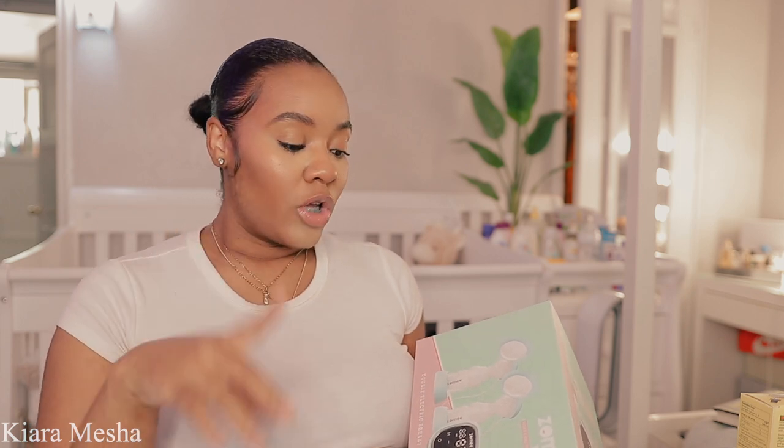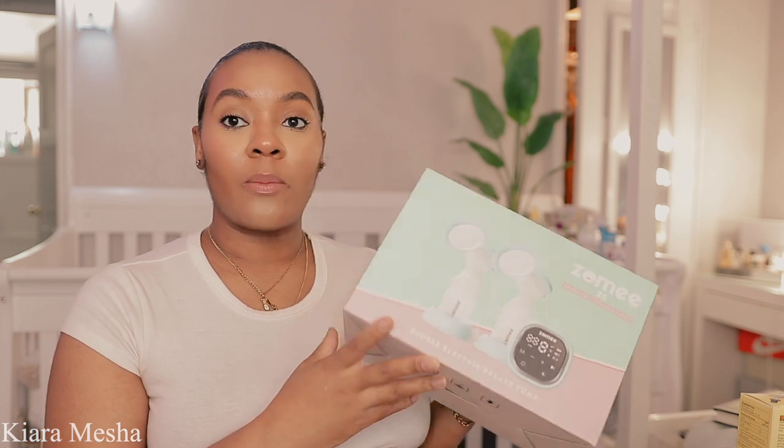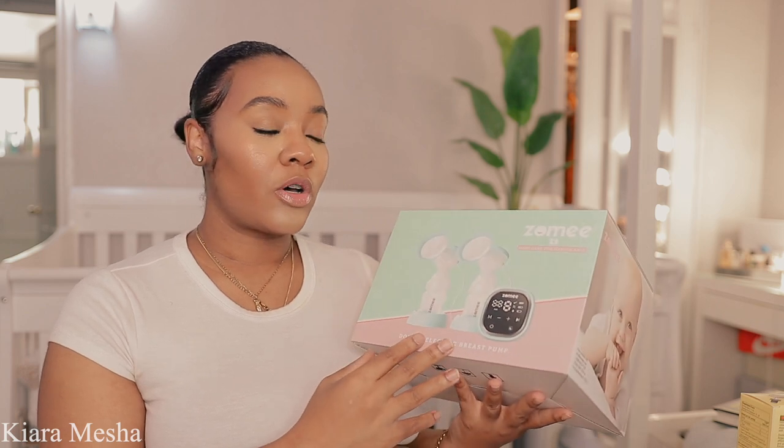I was on Aeroflow breast pumps and I saw this same exact pump on there. I did breastfeed with my first, Winter, but not for very long — I'm gonna do a whole video on why that didn't work out, but mainly it was stress and postpartum, so take care of yourselves. This is the breast pump I really opted for because I do work from home.